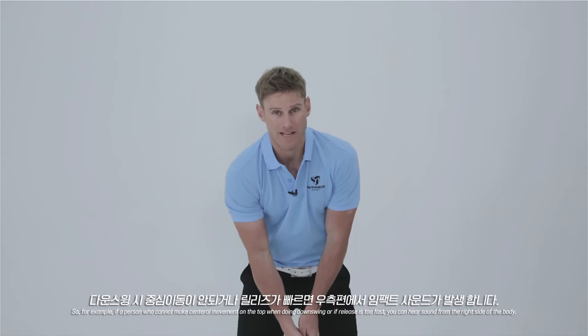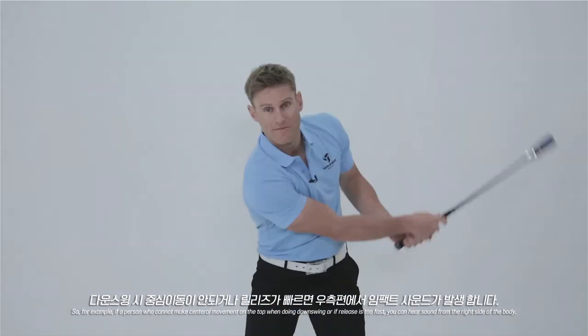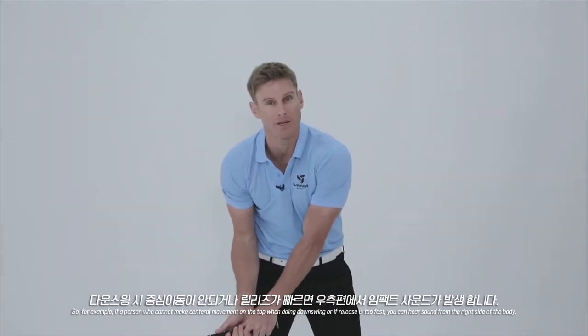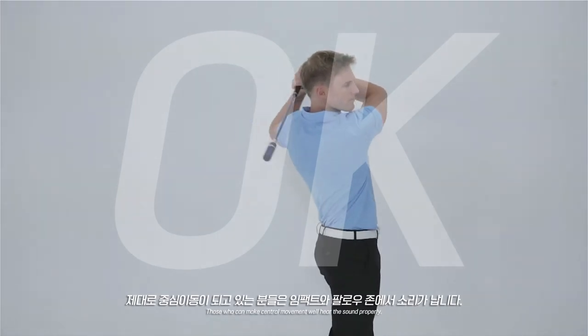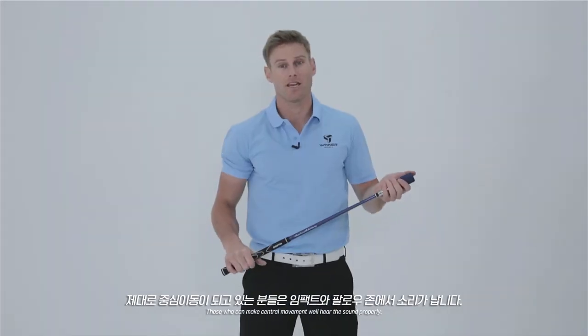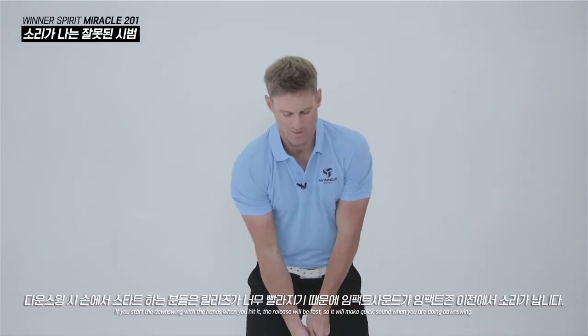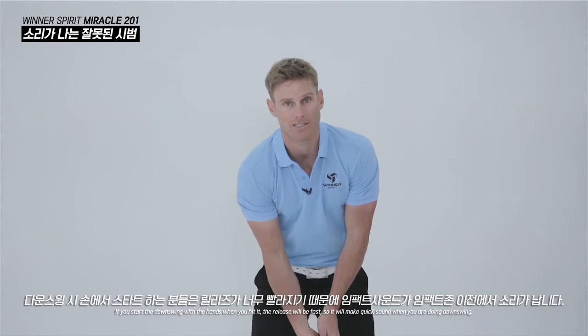If a person doesn't get their weight through properly or if they release too fast, you will hear the sound from the right side of the body. If you start the downswing with the hands, the release will be fast and the sound will be early during the downswing.